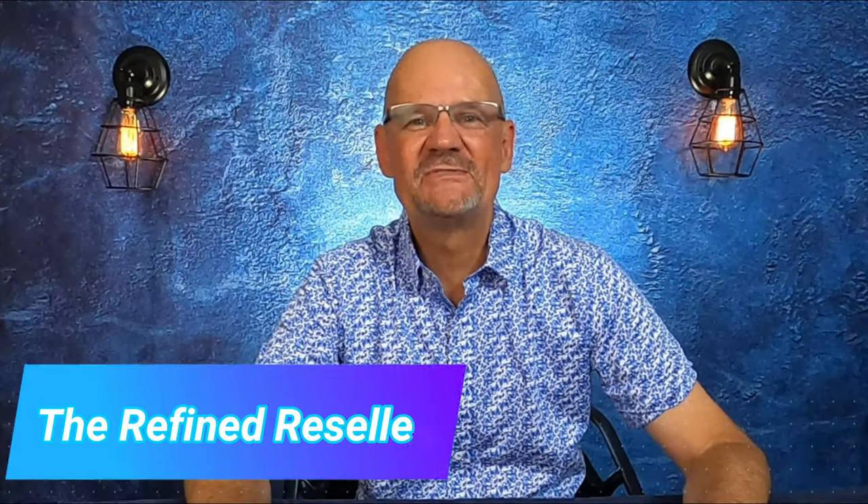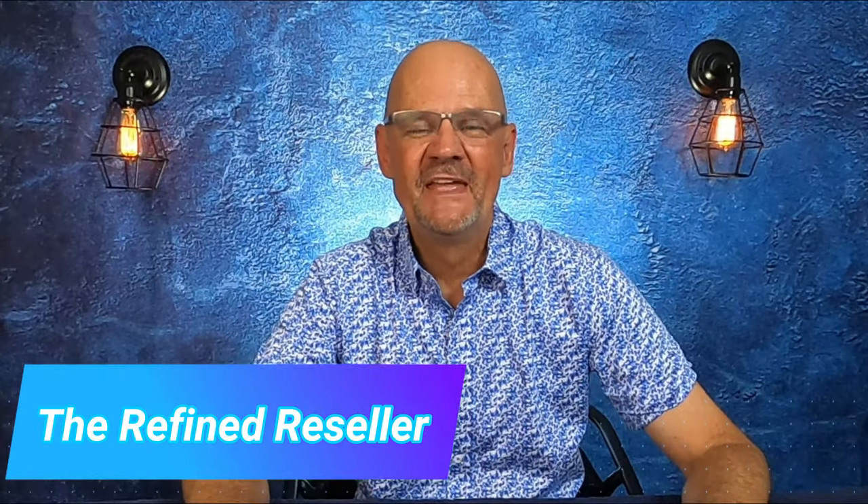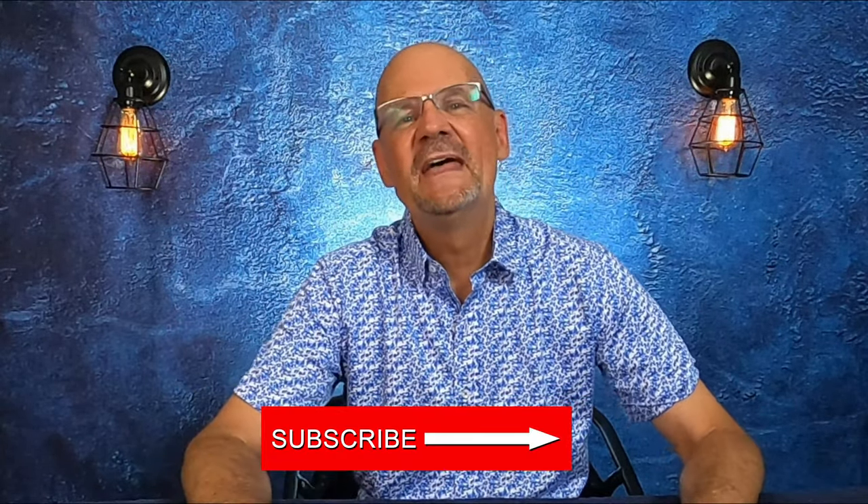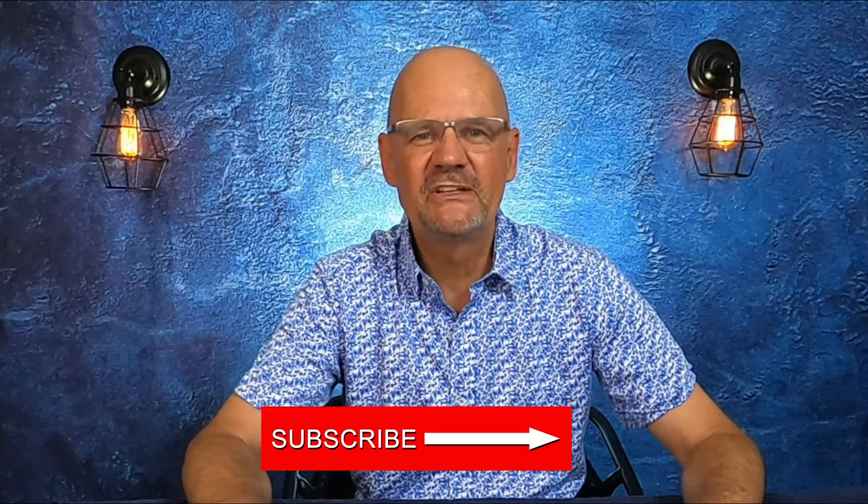Hey, it's the Refine Reseller. Thanks for tuning in to my YouTube channel. I have been selling on eBay for more than 22 years. I've made a lot of mistakes, but I've also made a lot of money. I'm learning all the time, and when you subscribe to my channel, I will give you tips, tricks, and advice on how to become a successful eBay seller. So please like this video, subscribe to my channel, and today I have an excellent inventory storage hack for you.